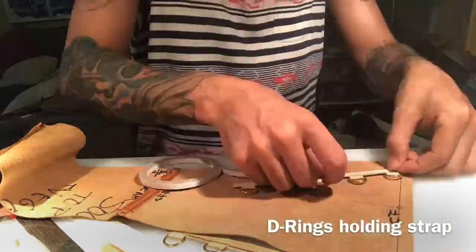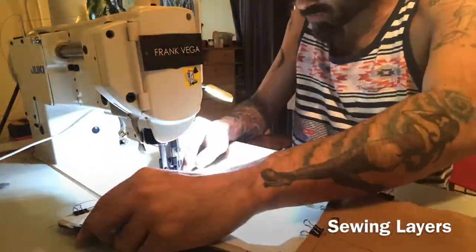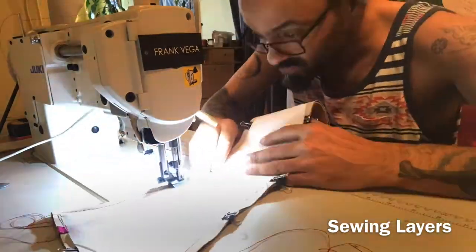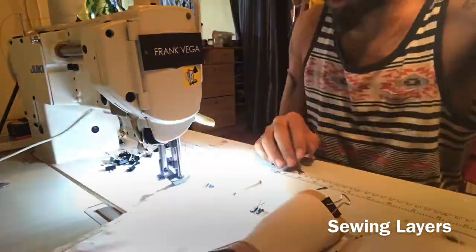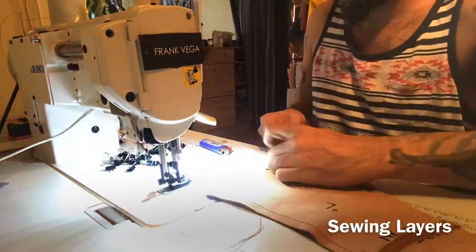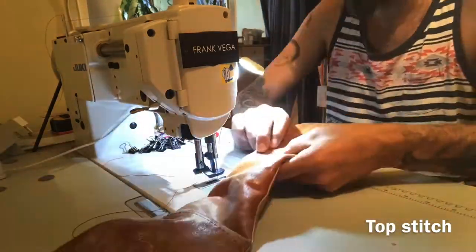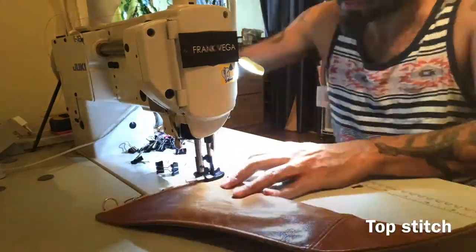The D-rings are going to be sandwiched between the lining and the exterior material. This second belt is actually a two-sided belt — you can flip it: one side is cognac and the other side is gold. I'm placing the tabs on top of the belt and now sewing the layers together. The D-rings won't be visible because they're sewn inside. This is being sewn inside out, leaving a pocket of about six inches, then I turn it right side out — and when I do, the D-rings will be outside.